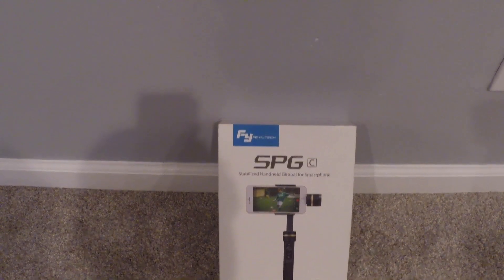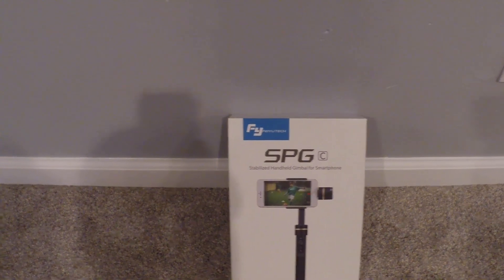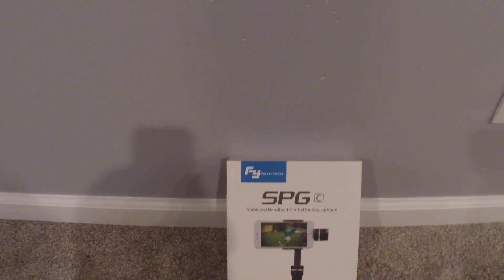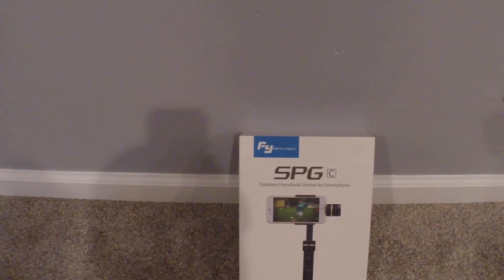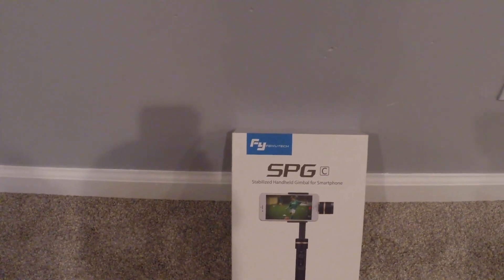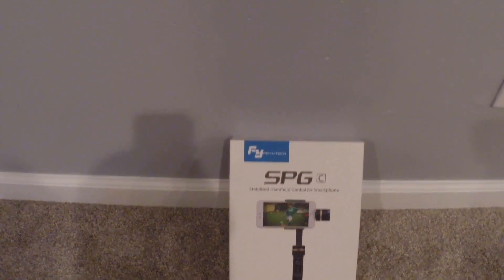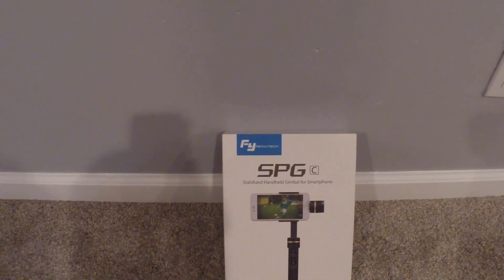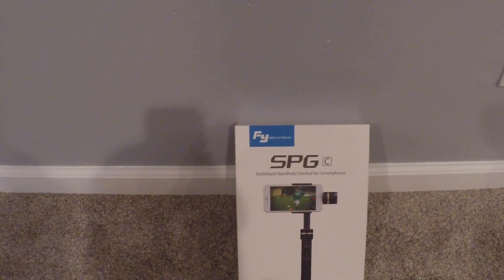Hey YouTube, Tyler back again for another cool product review. Today we have a product that I've been trying to get my hands on for a long time — it is a FeiyuTech SPGC stabilizer for your smartphone. I really wanted one of these because my hands shake a lot when I do a lot of my filming, which really makes the quality of the filming look kind of low-budget or non-professional. So I went ahead and picked one of these up and I'm just going to go over some of the features that it has and why you should get one for yourself.